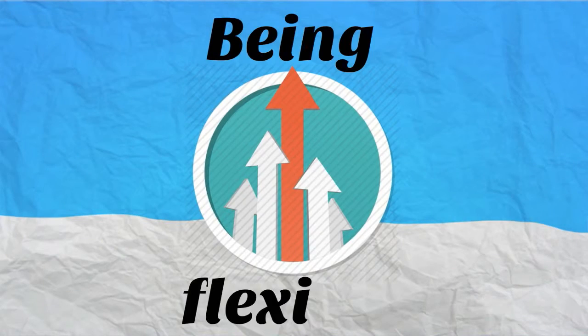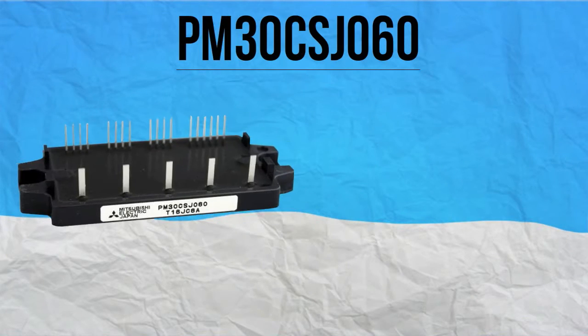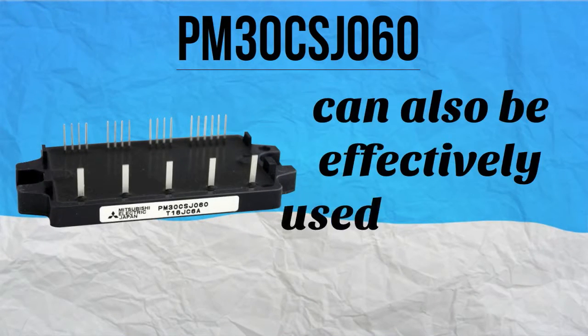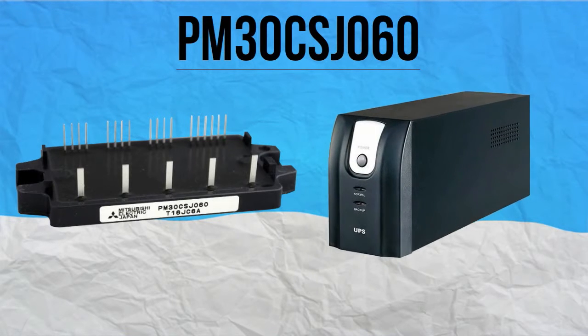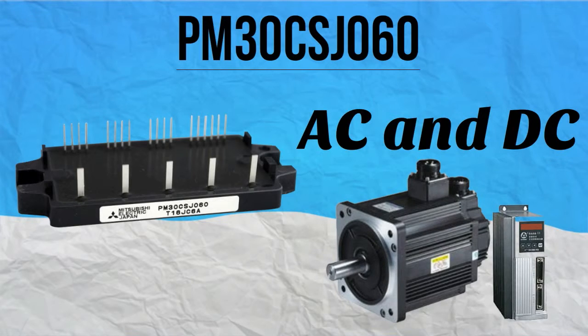Being highly flexible, PM30CSJ060 can also be effectively used for other applications such as uninterruptible power supply or UPS, AC and DC motor drives, and other power devices.